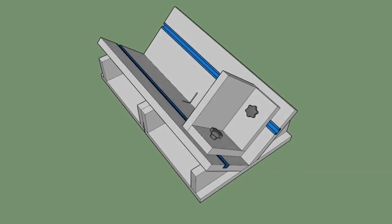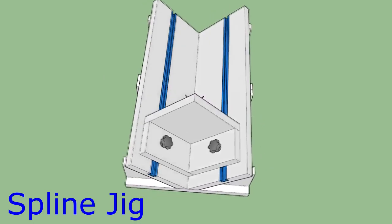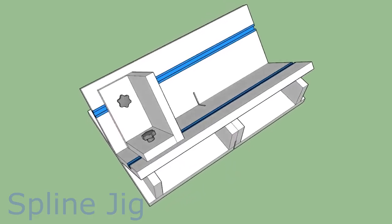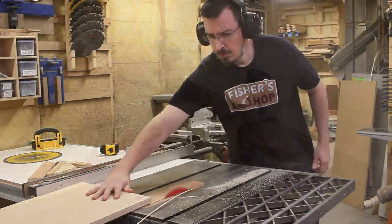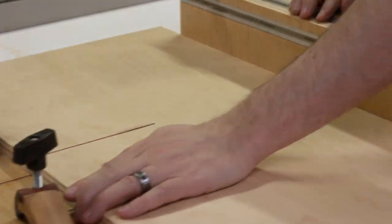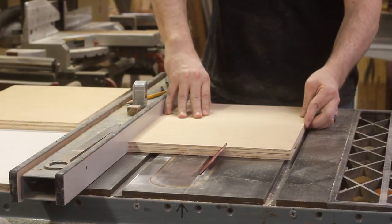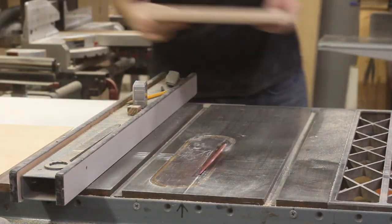The next jig I'll be making is a spline jig. This will help me make cuts in boxes, picture frames, or any number of things in order to add splines that will reinforce the joints. I start off by getting a couple of clean edges on my plywood and then cutting out the section I'll use for the base. Then with the blade tilted at 45 degrees, I cut out the two pieces that will form the cradle.